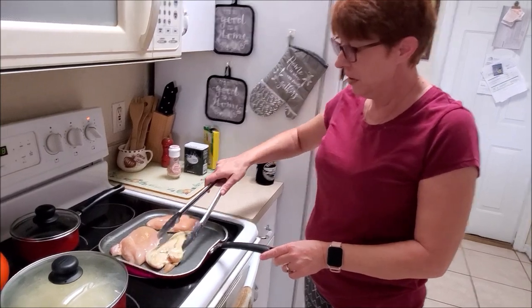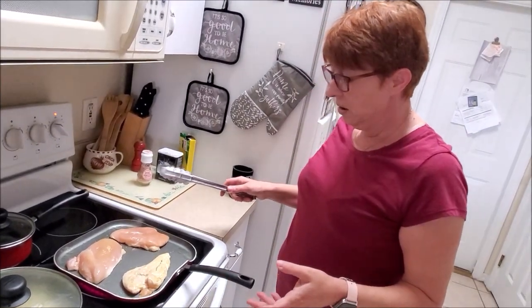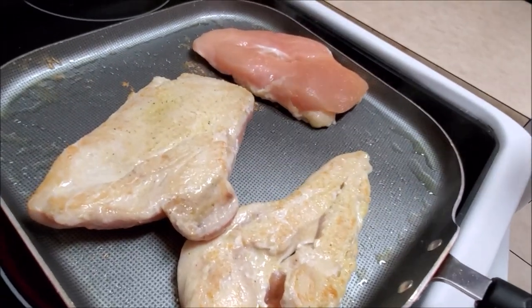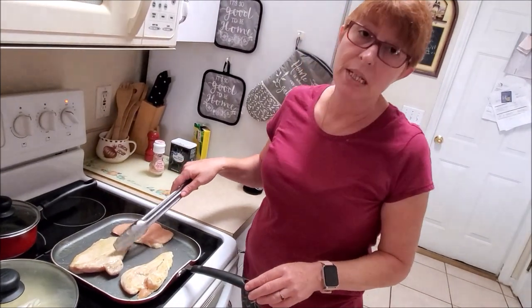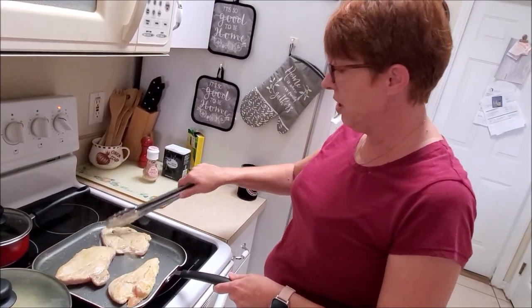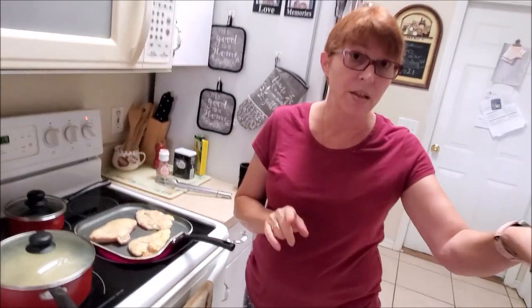Now some people don't do it like this but I've always done it like this — I just want it browned a little bit. It's really not brown but it's seared, I guess is what I'm trying to say, because the marinara sauce is going to soften all that back up since it's sitting in there simmering. So we'll give it a few more minutes and then we'll put the sauce on it, cover it with aluminum foil, and bake it in the oven at 350 degrees.